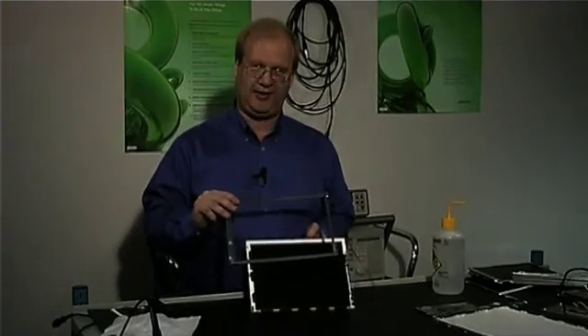We'll start out with the very front. This is the front bezel meant to protect the electronics. It's made out of a mild steel.